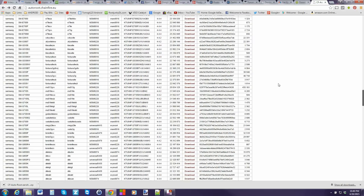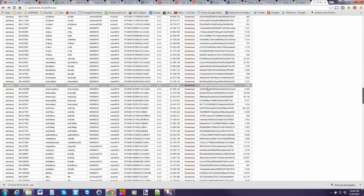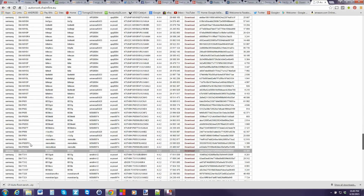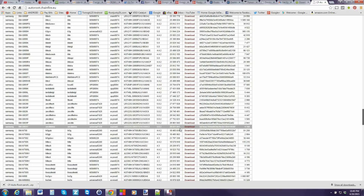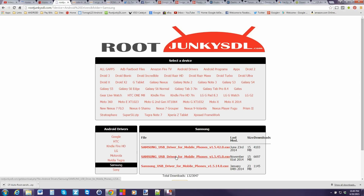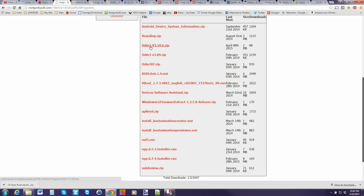This is Chainfire's CF AutoRoot website — I'll give you a link to it in the description. Basically, scroll down to your device model number. For the Samsung Galaxy S6 Edge it is the SMG-925T for T-Mobile, and you download that file. You're also going to want to come into this site, go to Drivers, go to Samsung — I'll give you a link — and download the latest Samsung drivers. And lastly, you're going to want to go to Programs and download the latest Odin. I'll give you a link in the video description and you'll have all this.